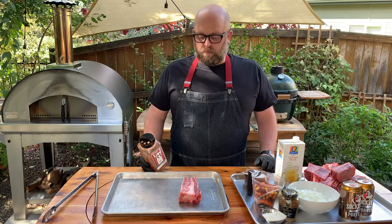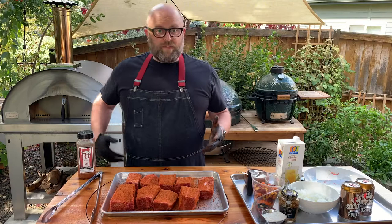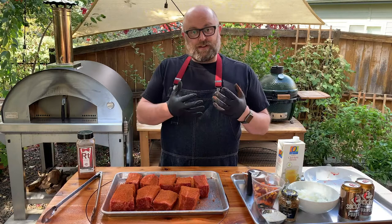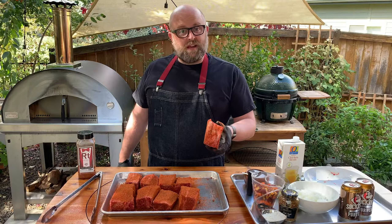We're gonna go ahead and season all sides. One of the reasons you want these to sit a little bit is the salt is actually going to work as a desiccant. It's gonna draw some of the moisture out of the meat, that's gonna dissolve the salt, and then it's gonna reabsorb — making that spice crust stick to the outside. Whereas if you threw these in stock right now, a lot of the seasoning would just come off.